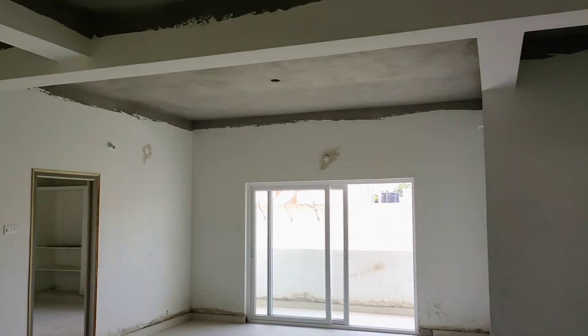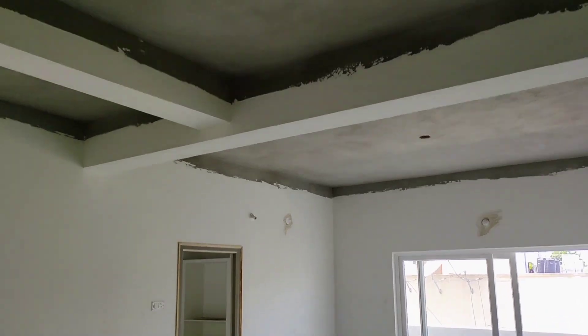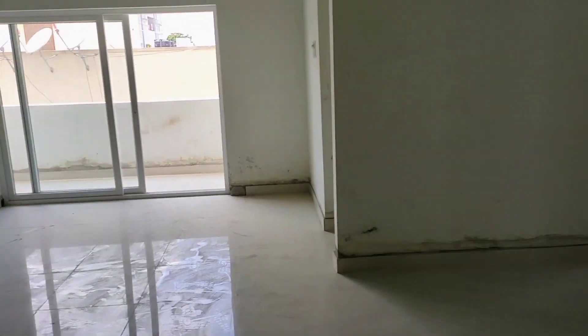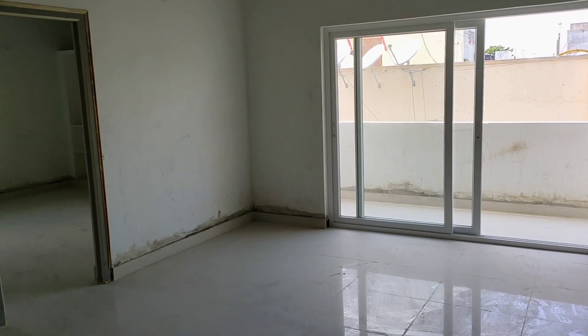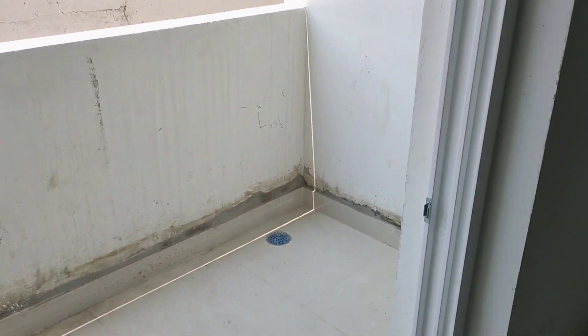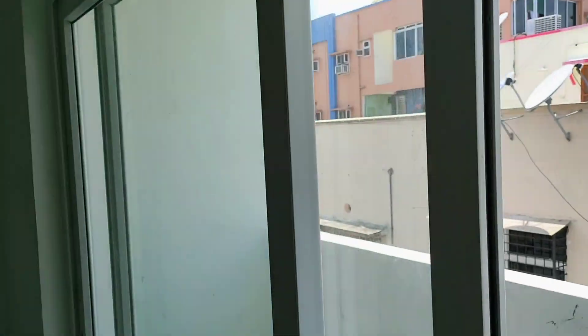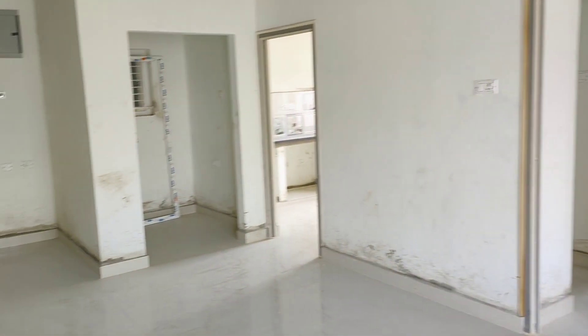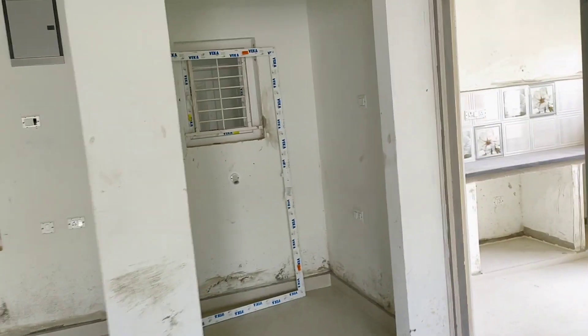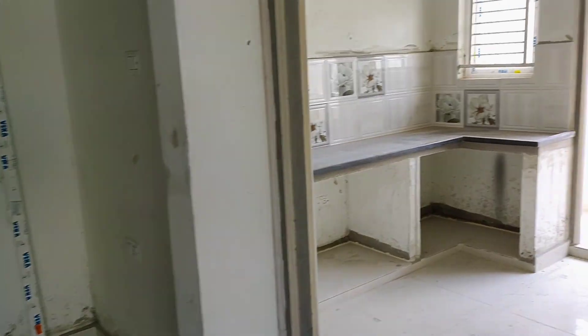Currently the false ceiling is not done — it has been left like this for that purpose. This is your living cum dining area with a sliding door balcony. It is a big, very spacious, airy, and well-ventilated balcony. This is your Pooja room facing east.